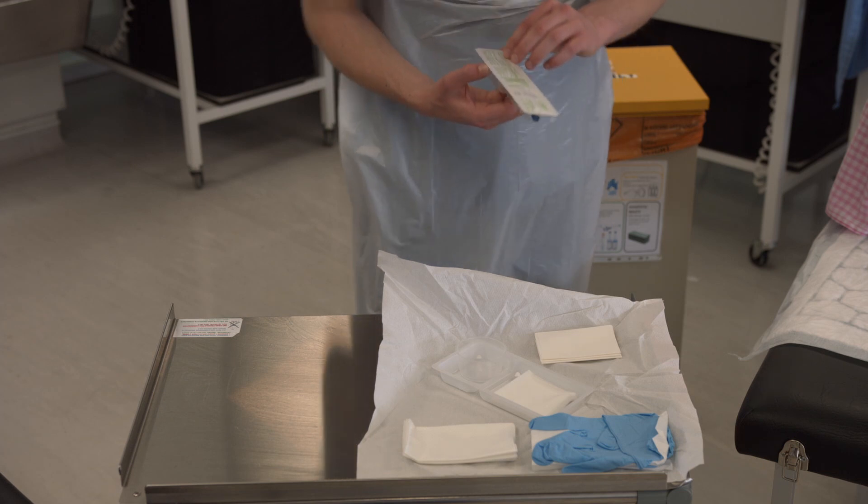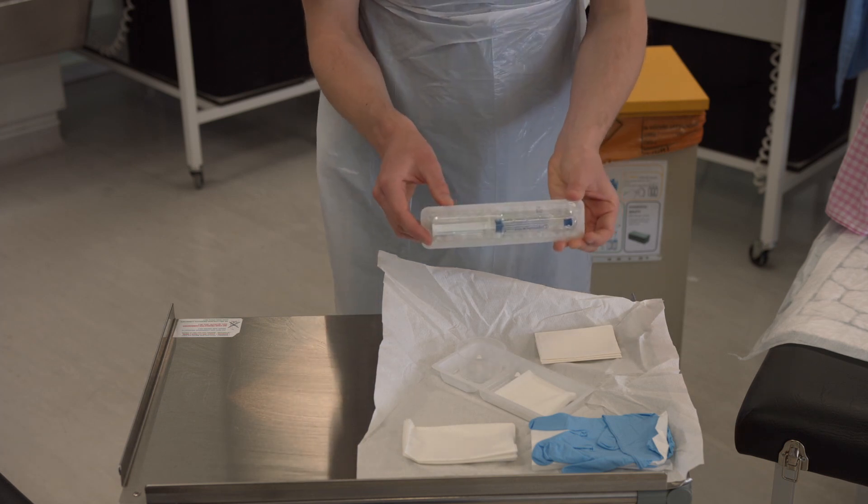Take the lubricant out of its packet and then drop it onto the sterile field.